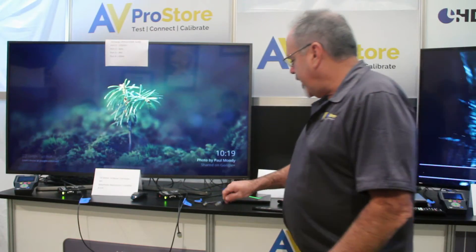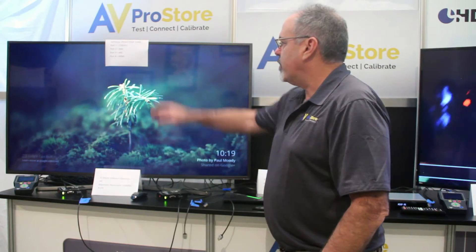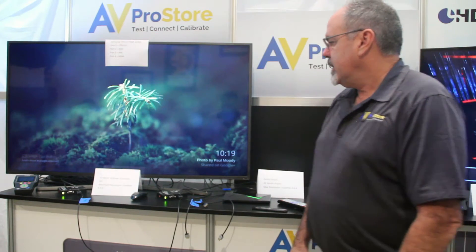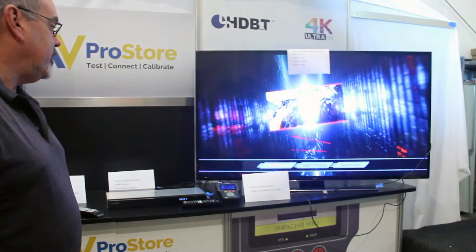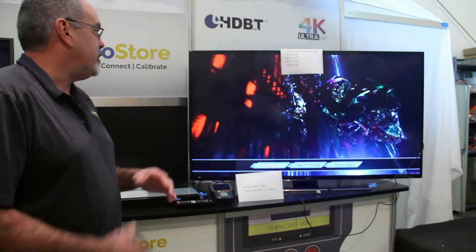All the cables over here are labeled 1, 2, 3, 4, which relates to 1, 2, 3, 4 on the chart. Right now we're just playing a screensaver from the NVIDIA Shield, and on this side we're playing a Blu-ray player. So let's do step one and see what the maximum signal these four ports can take on this display.